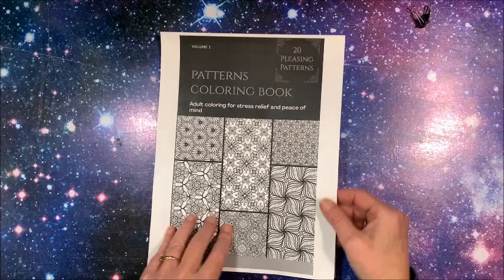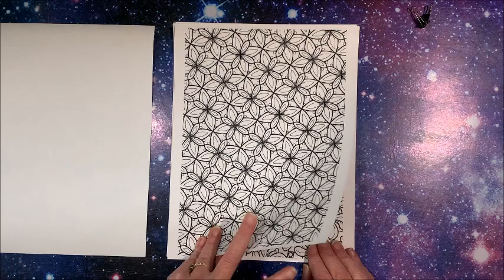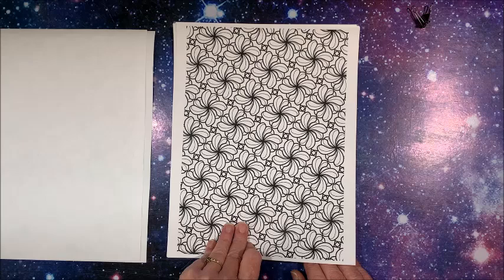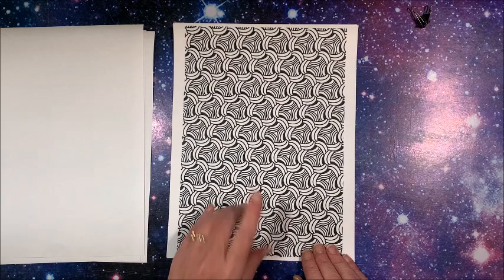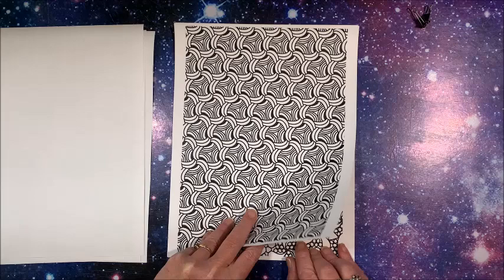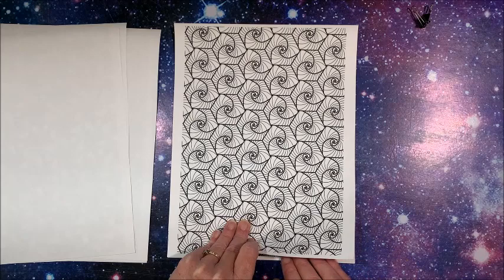So this is the cover and then we get into the patterns — you know me and my patterns! I can definitely see gel pens and markers, although if you're a pencil person, pencils would work awesome in here too. You could do a lot of pretty blending and shading. I love this — I could see some rainbow colors in that. This looks like fun!